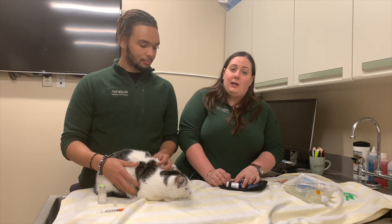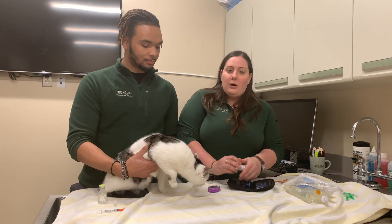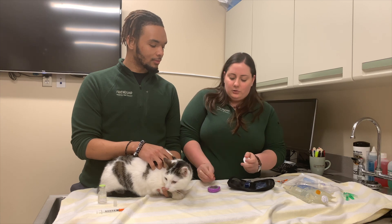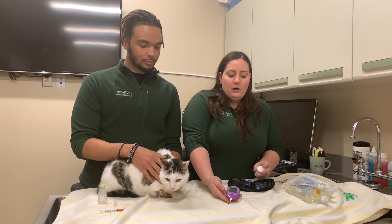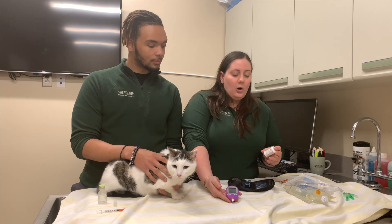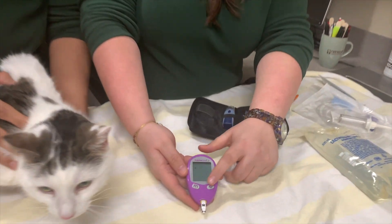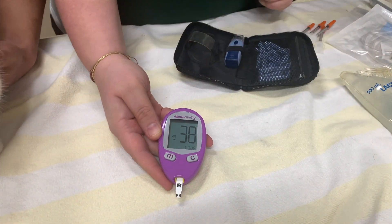Brandon is going to hold Butch for us and we're going to get our glucometer ready. We take one strip out of the container and put it into the glucometer. On the glucometer we'll see the code pop up. The code for cats on this one is 38, so we just change the code and now we're ready to go.